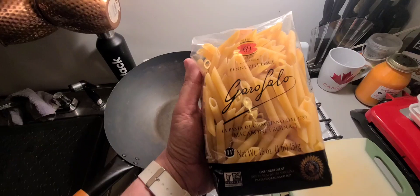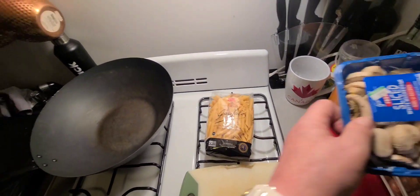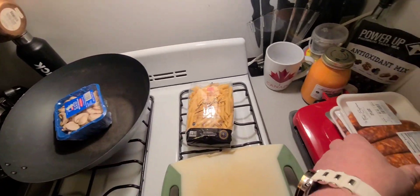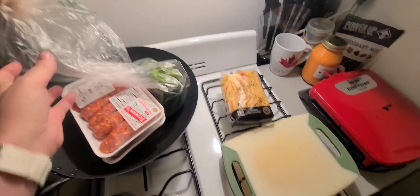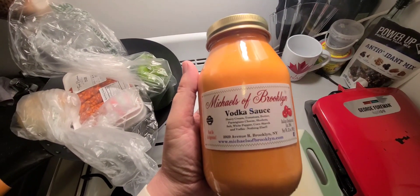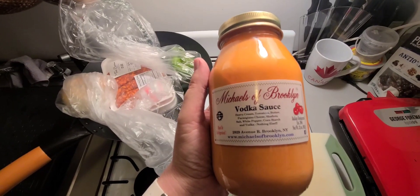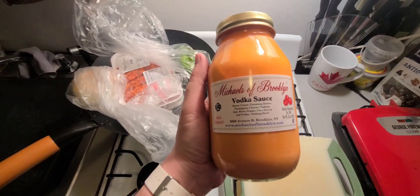I'm cooking my world-famous penne ziti pasta. I'm going to need some mushrooms, some sausage, some green peppers, an onion, and my Michael's vodka sauce. This is the best meal I make. I like it at least once a week, but today I'm cooking it in a wok. It's going to be delish.